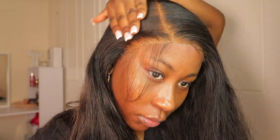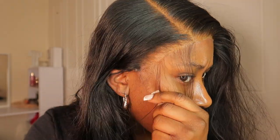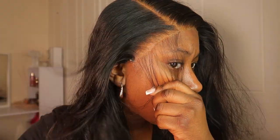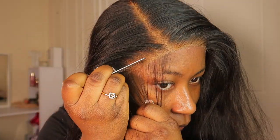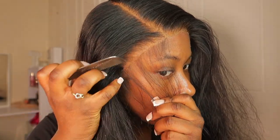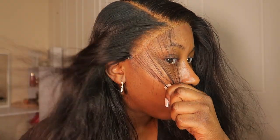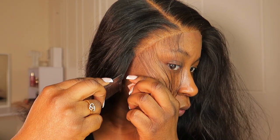I left the scarf on for about 10 minutes and this is how it looks. I'm now just going to brush my hair before I cut and do my edges. This hair is really good — I'm genuinely really happy with it. I can't wait to do my makeup and take more videos with this hair. Now I'm just putting on as much edge product as I want — I don't really use that much.